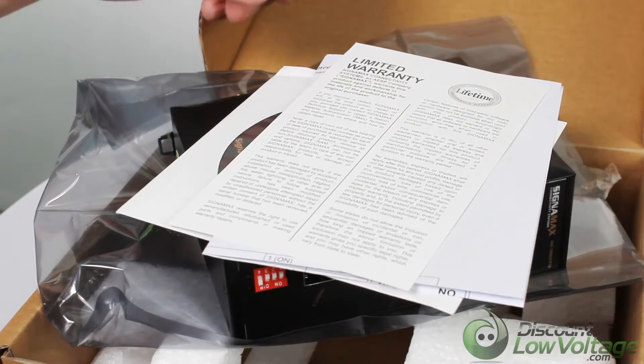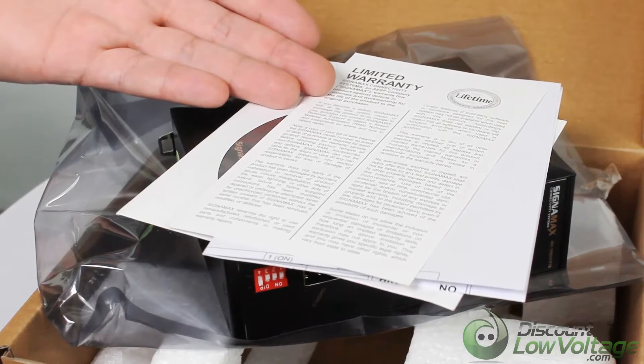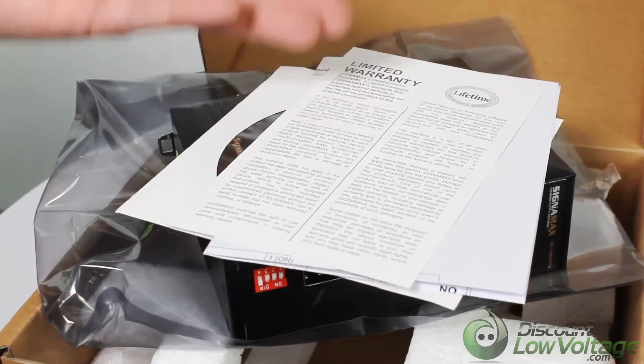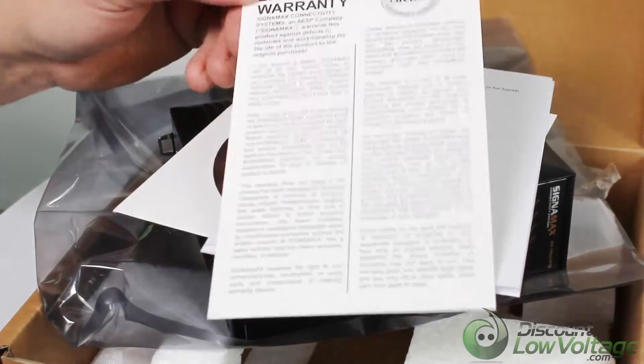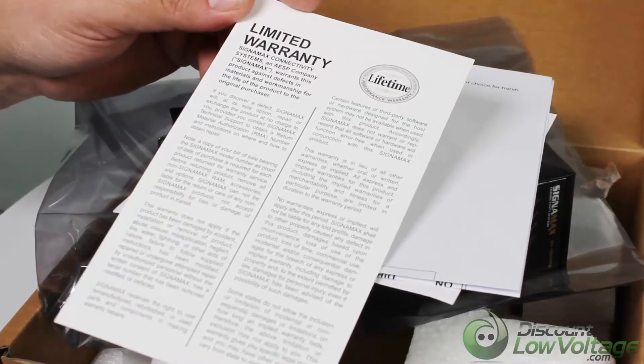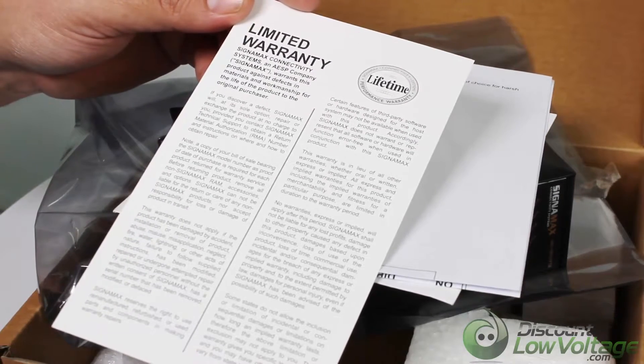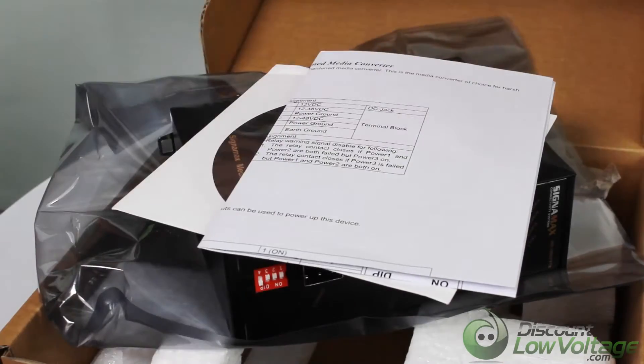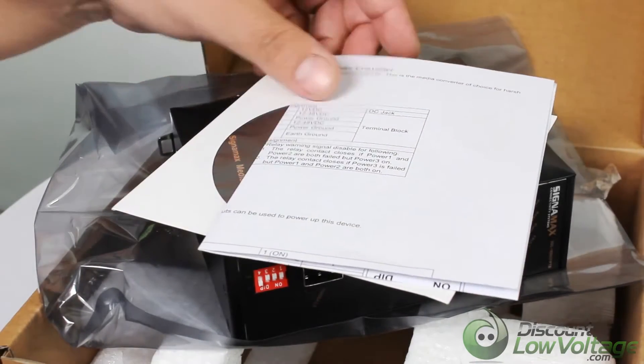Today we're taking a look at the media converter. This is a gigabit SFP DIN rail mount industrial media converter. It does include a lifetime performance warranty, which is pretty nice — you'll see a lot of converters out there that offer maybe a three-year warranty, but this offers a lifetime warranty.